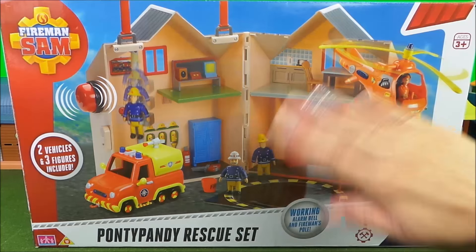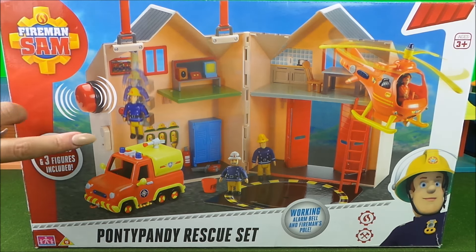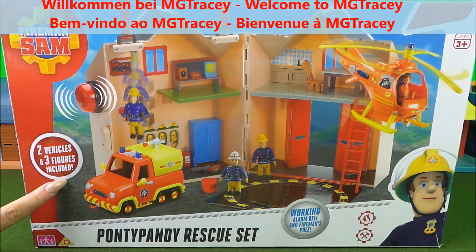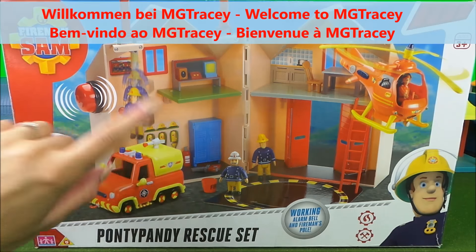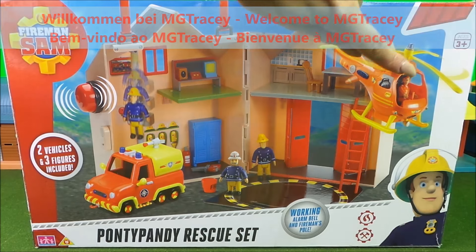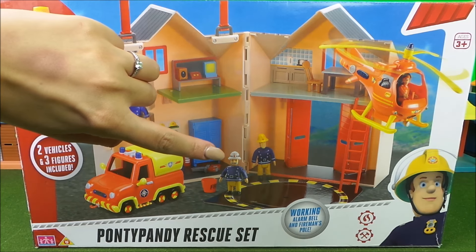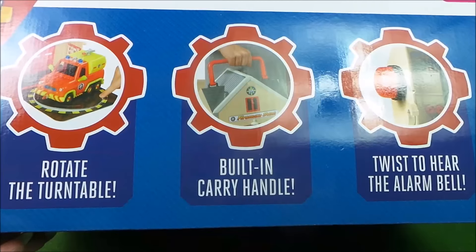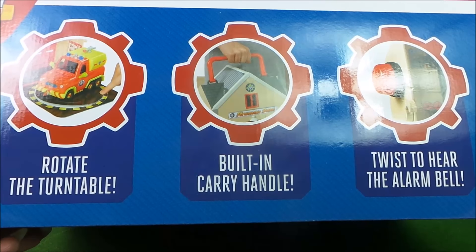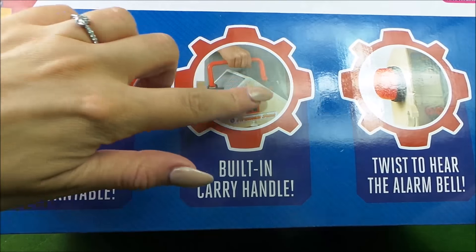Hello boys and girls, today we've got an exciting new toy to unwrap — the Pontypandy rescue set! This includes two vehicles and three figures. Look, there's Venus, there's Wallaby One with Tom Thomas, station officer Steel, and there's Elvis. It looks like there are exciting features too — look, we've got a rotating turntable, you can even carry it with this handle.